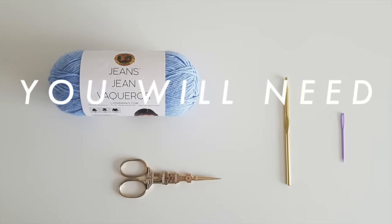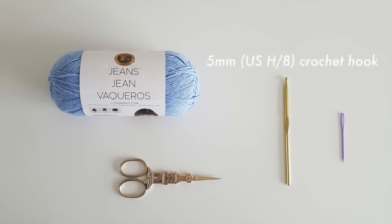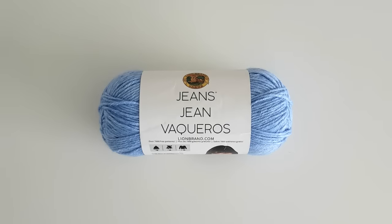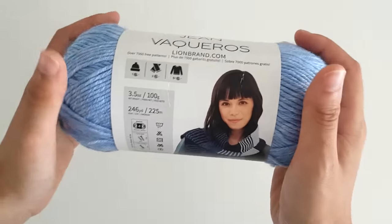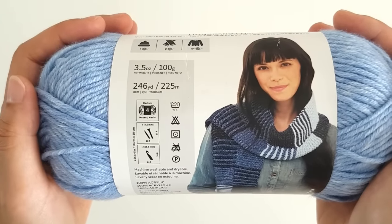You will need Aran, worsted weight or 10 ply yarn, scissors, a 5mm or a US H/8 crochet hook, a darning needle and some safety pins or stitch markers. Today I'm using Lion Brand Jeans in the colour Faded — it's 100% acrylic but it's super soft and easy to work with.